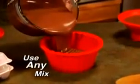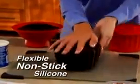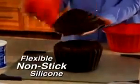It's so easy. Just fill with any cake mix, bake and decorate. That jumbo cupcake looks amazing. Big Top's quick-release silicone is flexible and virtually nothing sticks, so a perfect cupcake pops out every time, making it the ultimate party activity.